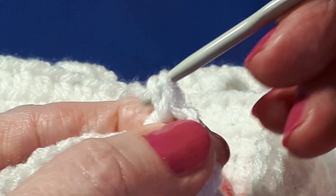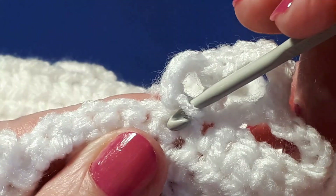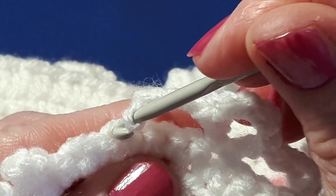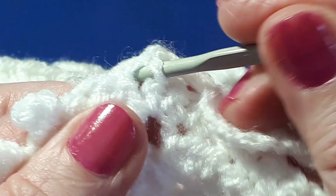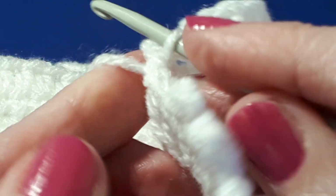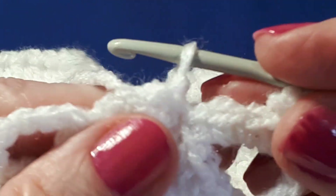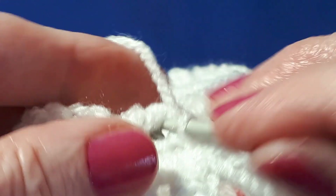Then chain three, and then you're going to skip three — that should be your first stitch where you started — and do a slip stitch in there. Then turn your work again; whichever way you turn it, you might just have to tuck your yarn behind, but that's fine.